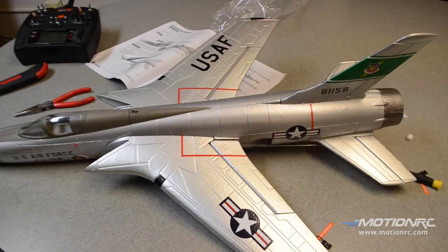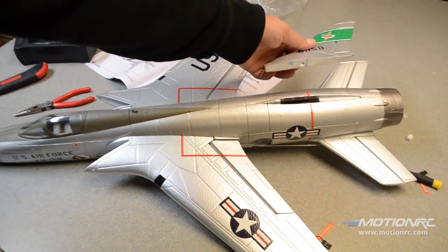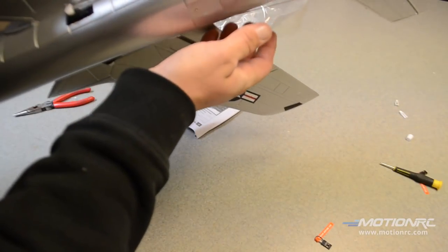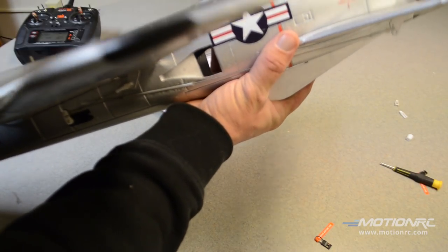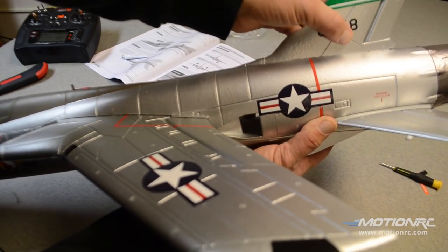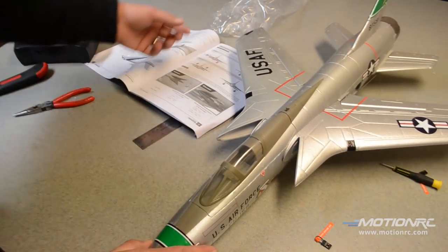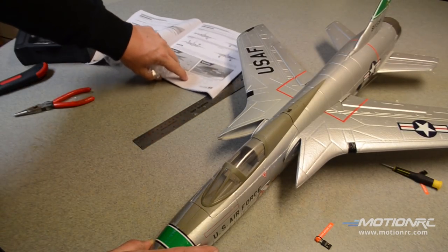We'll just have to wait for that to dry. Go ahead and pull it out and push it back in just to introduce some air into the mix — it's good to wait 90 seconds on this kind of glue. It's definitely taking more time to charge up my batteries than build this plane. Make sure you don't push too far in there — there's nothing under it right there. Make sure your vertical's straight and you are good to go. This thing is done. I simply have to set up my rates and I am good to go.